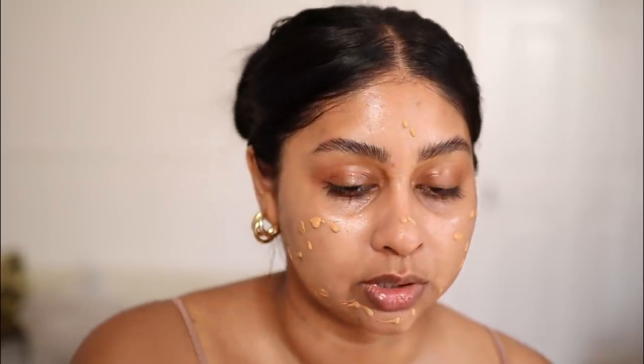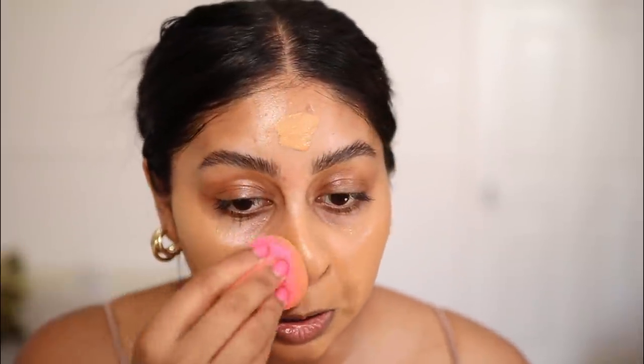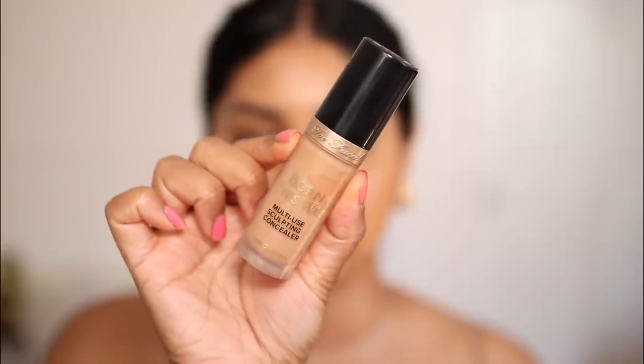I actually put some of this NYX primer — this is the Marshmallow Primer — and then I'm going to use the Anastasia Beverly Hills luminous foundation. This is so good. I just put a bunch of this everywhere but this stuff is literally going to give you flawless skin. I'm actually finally going to film my clothing haul today because I'm going back to the office and needed some new clothes. I've kind of become a size 12 again — I need to stop being in a constant battle with my body and just try to live a better, healthier lifestyle.